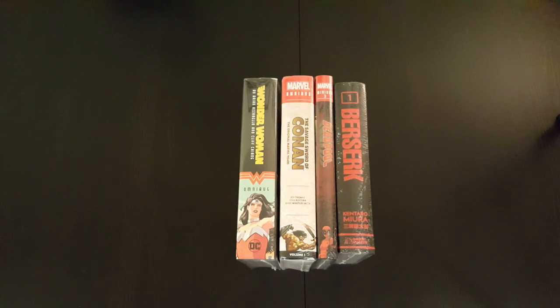Hey everyone, welcome to another episode of the Casual Comic Collector. Today I've got another Omnibus haul video for you — a couple of books I picked up recently, so I'm just gonna run through them briefly.